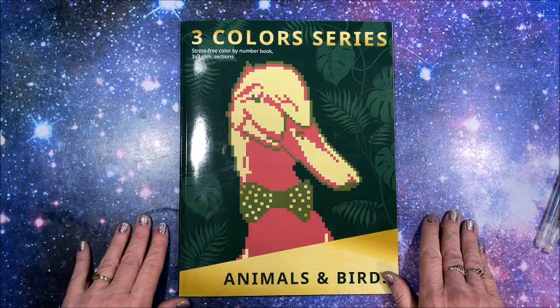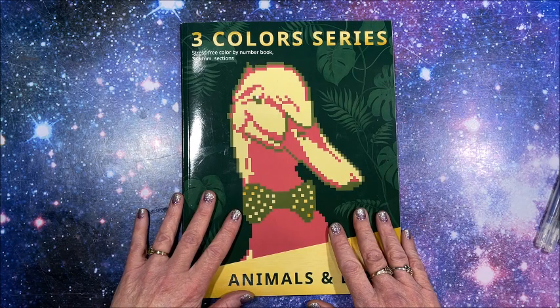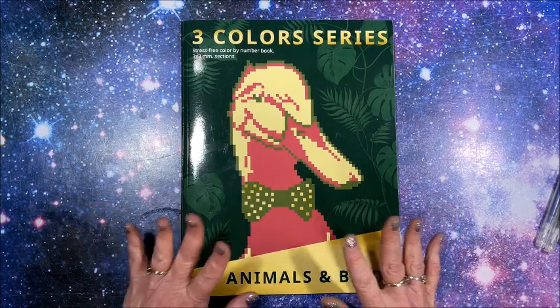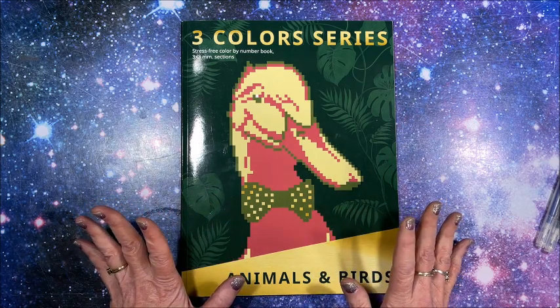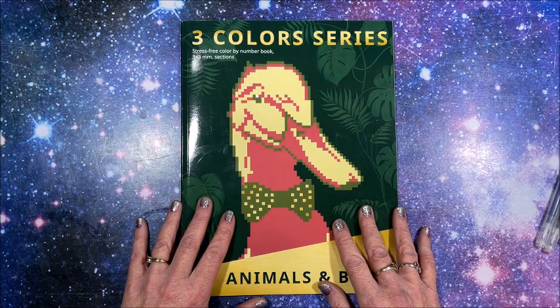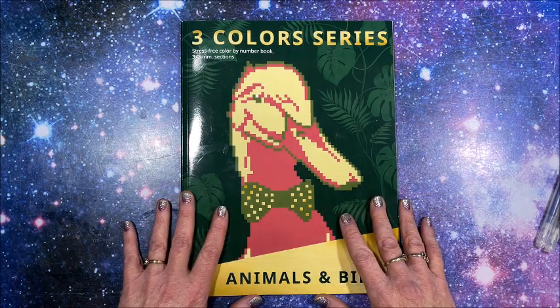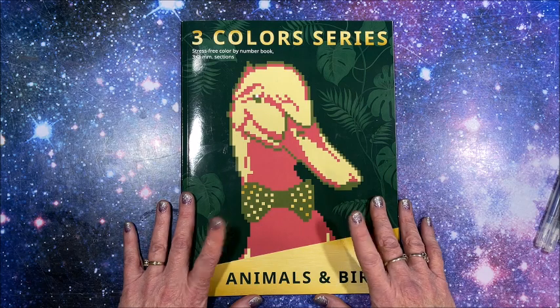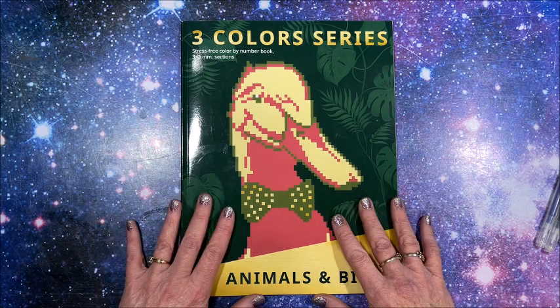Hello everybody and welcome back to Lisa's Coloring Corner! Today I'm going to color out of a Belba family coloring book to go along with the all-year-long color-along for 2021 called Belba All Year 2021. I am co-hosting with the lovely Shelly from the Stitching Colorist — I'll link her YouTube channel down below, so go check her out.